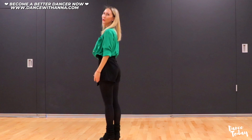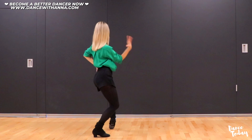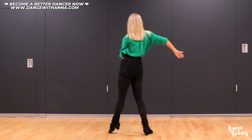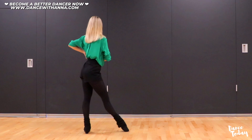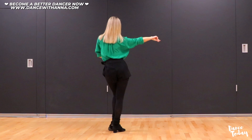I will turn my back to you and you can follow me. Let's start again with the right leg — and hip action. Two, three, four, one. Two, three, four, one.